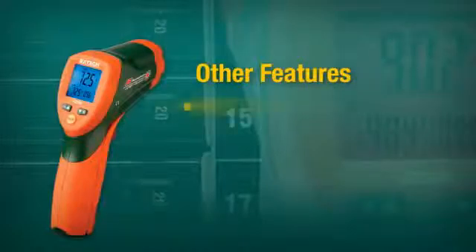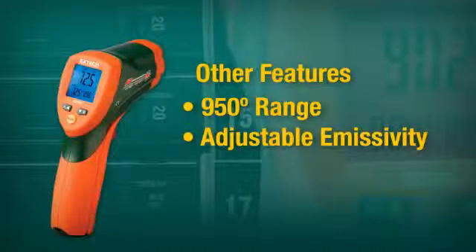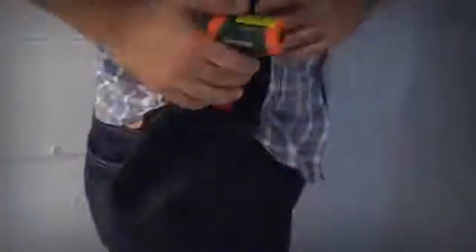Other features include a 950-degree range, adjustable emissivity, max mode, and hold mode. The X-TEC 42509 comes complete with a case and 9-volt battery.